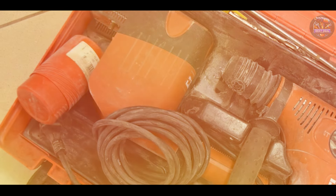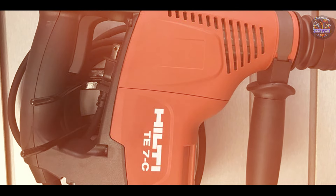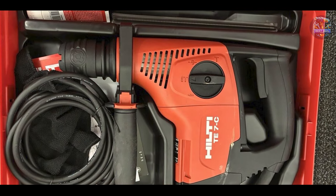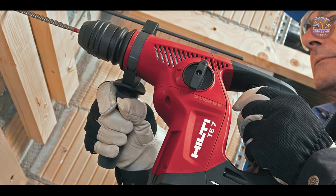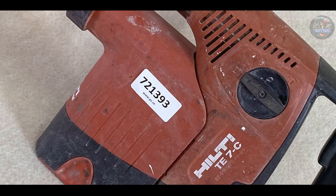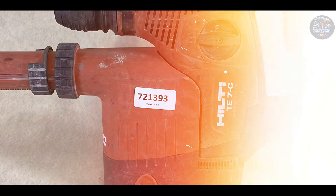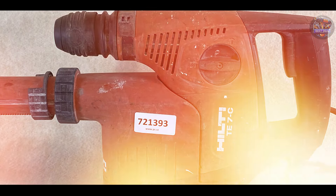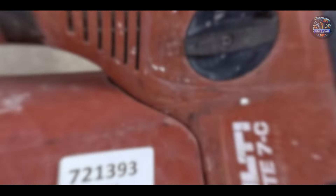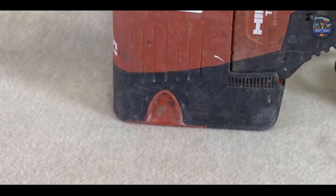Ideal for drilling anchor holes, through holes for mechanical and electrical applications, and medium-duty demolition work, the Hilti TE7C offers exceptional drilling performance and versatility. The electronic switch allows for easy speed adjustment, optimizing performance based on the application. Users appreciate the ergonomic design with a comfortable grip handle and the optional TE DRSB dust removal system for cleaner drilling and better visibility. The TE7C chuck system ensures quick and easy bit changes, enhancing productivity. Built with Hilti's advanced materials and robust construction, the TE7C is engineered to withstand harsh job site conditions and is designed for reliability and longevity.